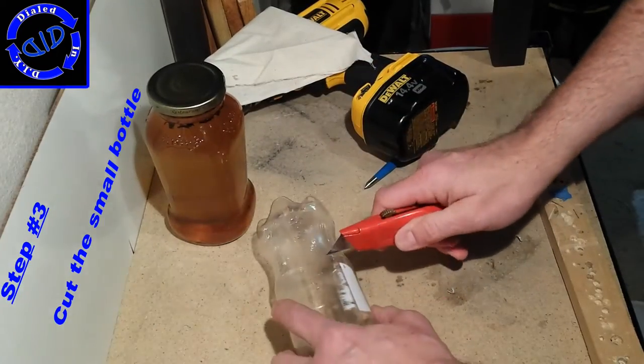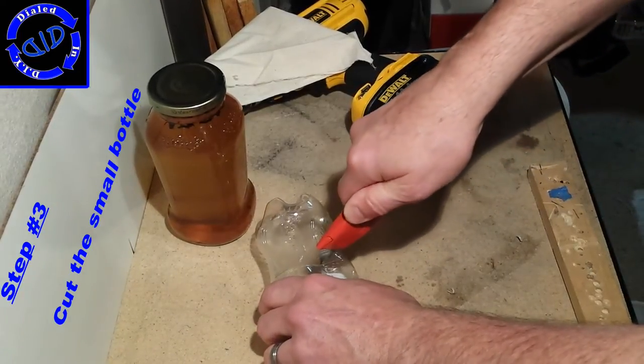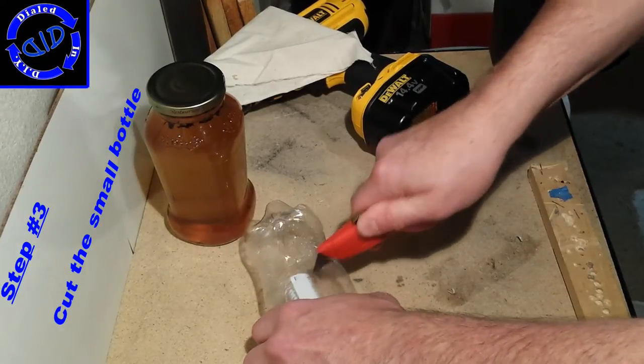With both caps in place, we're going to take our knife and remove the bottom of the small bottle. To be honest, you could do this part just as well with a good pair of scissors.